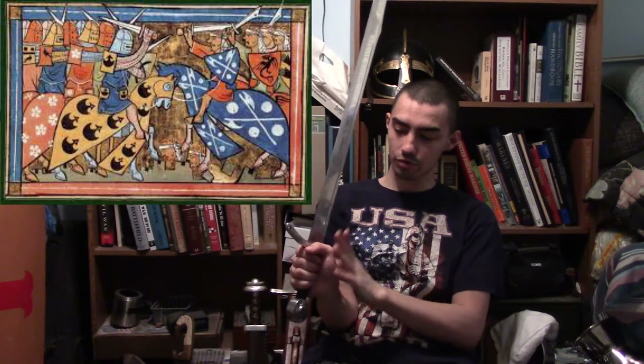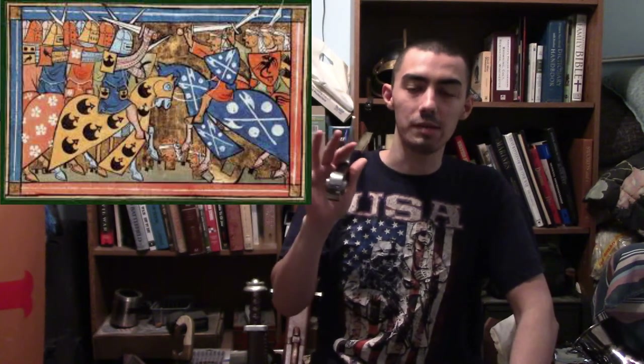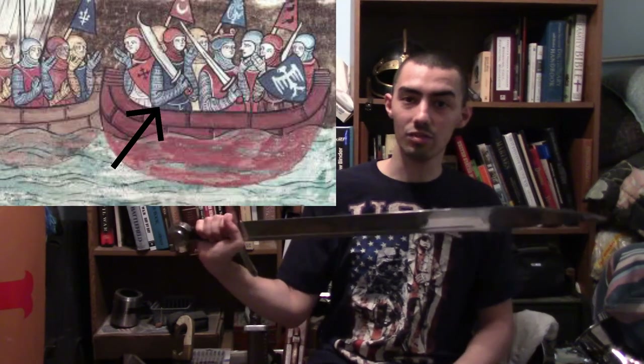Many of you might wonder: why would the Crusades cause the seax to turn into a sword? That's actually a good question. This can easily be seen in history books because warfare during the First and Second Crusades evolved the sword. During the First Crusade, many crusaders that came back from the Holy Land actually brought with them Eastern-style swords with a curved variety, and during the time of the High Medieval Period — or as we call it, the Crusading Periods — swords like this would have started to be seen.